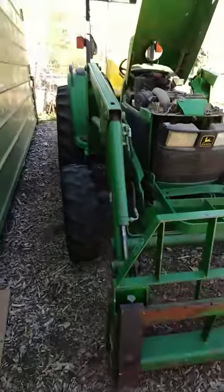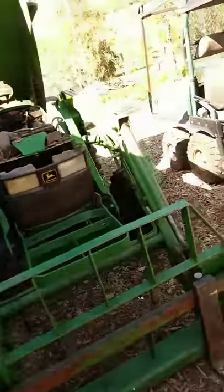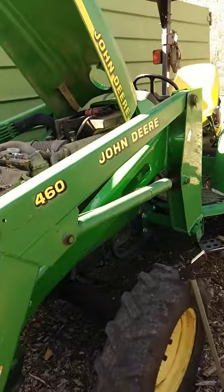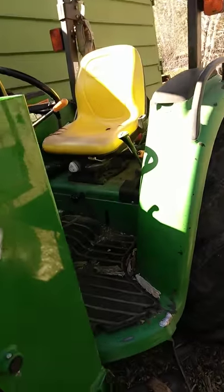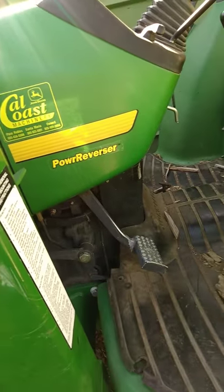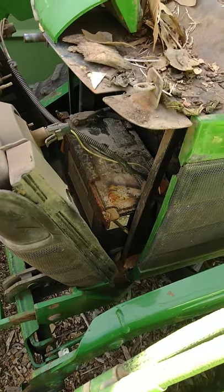I have a John Deere 460 tractor and I'm having problems starting it. I was trying to put the battery in there, trying to fit it back there. The battery is a little hidden on these things. So right there — I'm gonna jump start it right now.